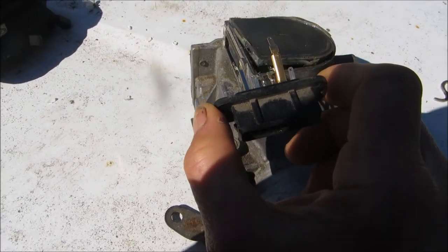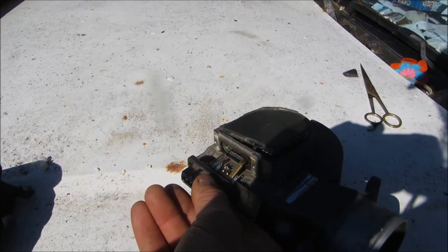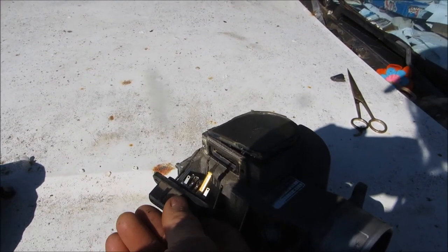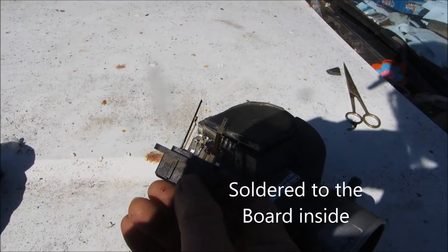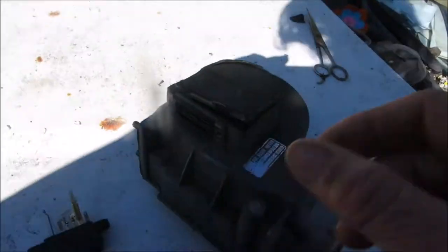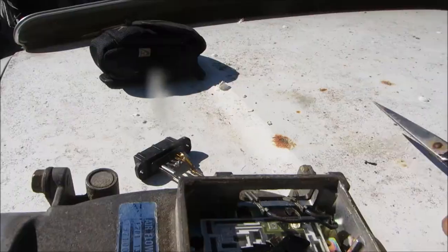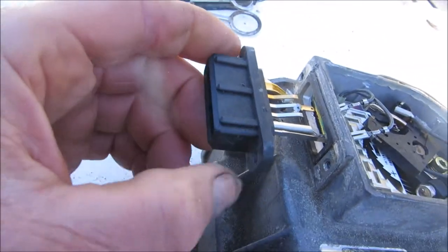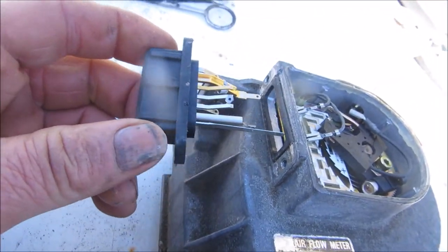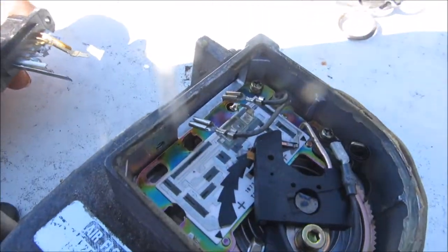What I did is — I thought this little thing here would be something I could just pull out and clean, but it was not. It was actually connected to wires inside. These ends of these things are boogered up, basically. So if you're messing with your mass airflow sensor, do not take it out from the side thinking you're going to be able to clean it with some mass airflow sensor cleaner, because these little tangs right here were actually soldered onto that board.